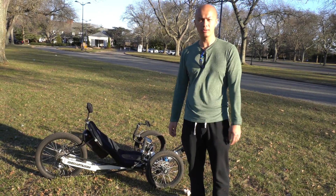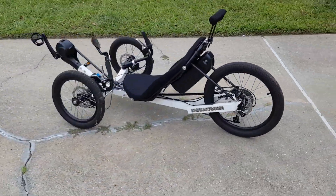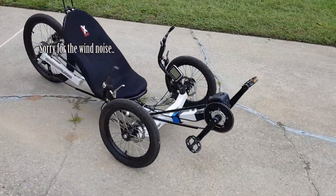I want to go over with you guys the build itself, all the components, and show you some clips of it actually in action.